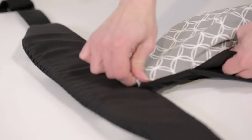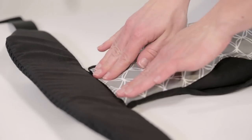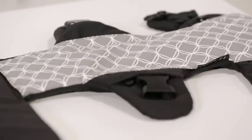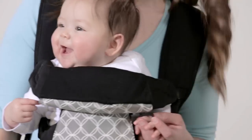Secure the attachment strip on the bottom of the cover to the corresponding strip on the bottom of the carrier. This machine washable cover will stylishly protect your JJ Cole medley carrier.